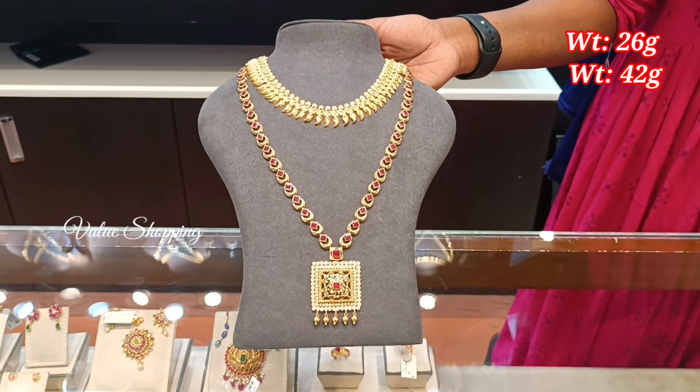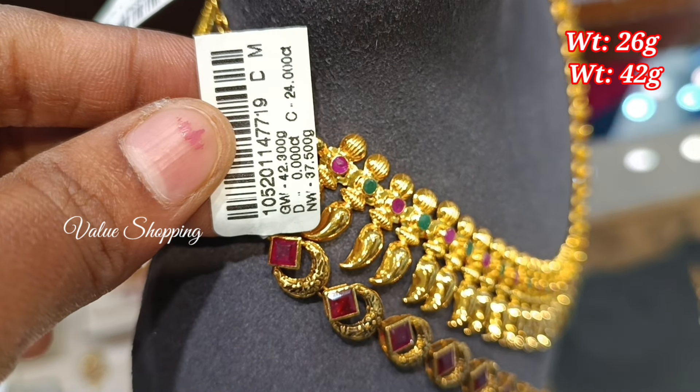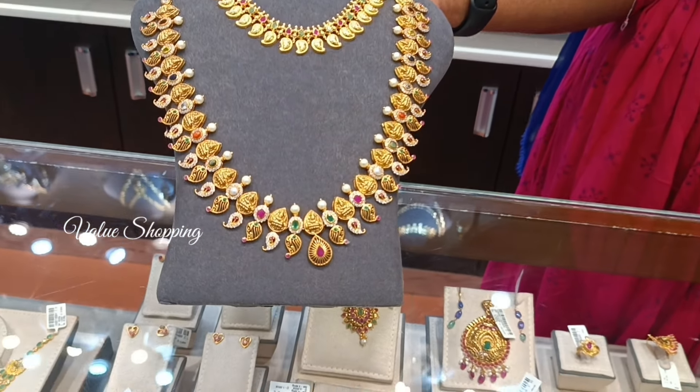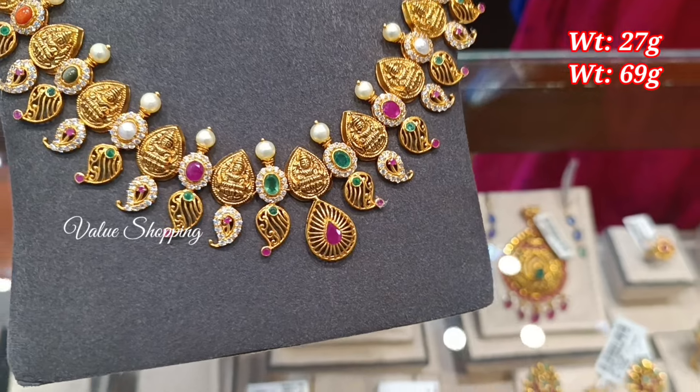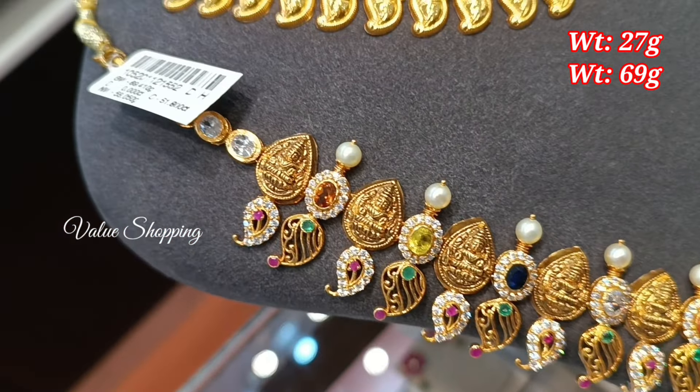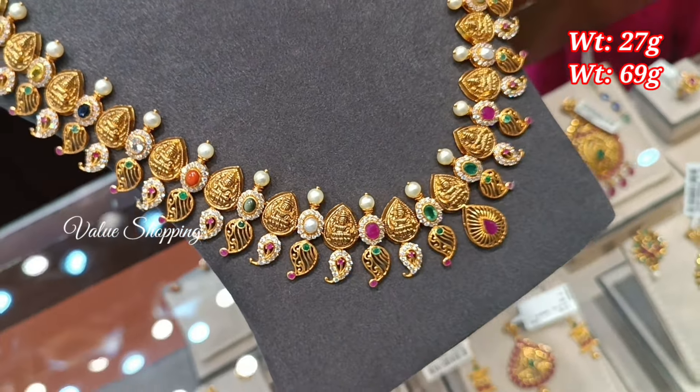You have a ruby emerald stone. The necklace is 26 grams, it is lightweight. You can put the necklace in a light weight Aram design with antique finishing and striking stone with ruby and emerald stone.